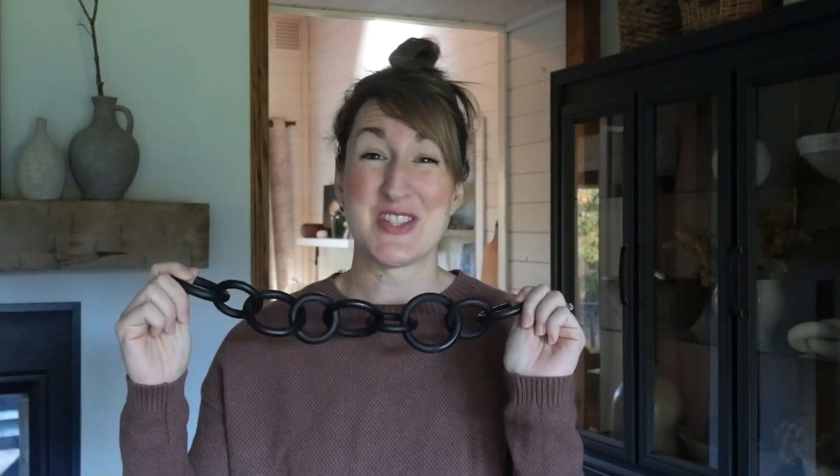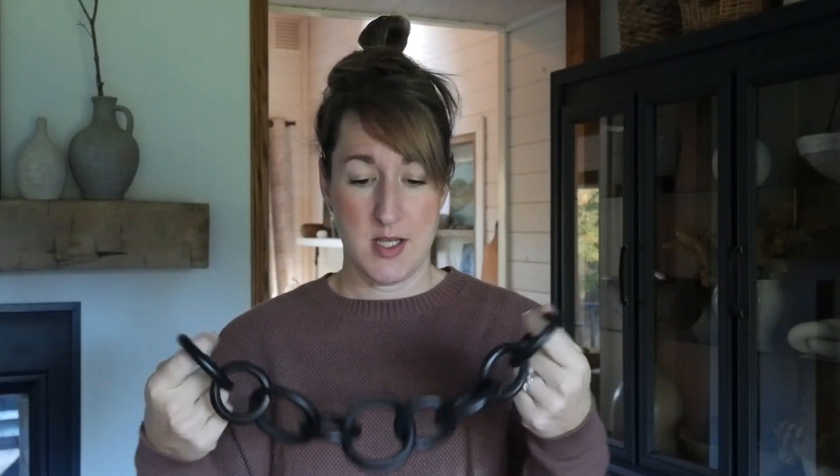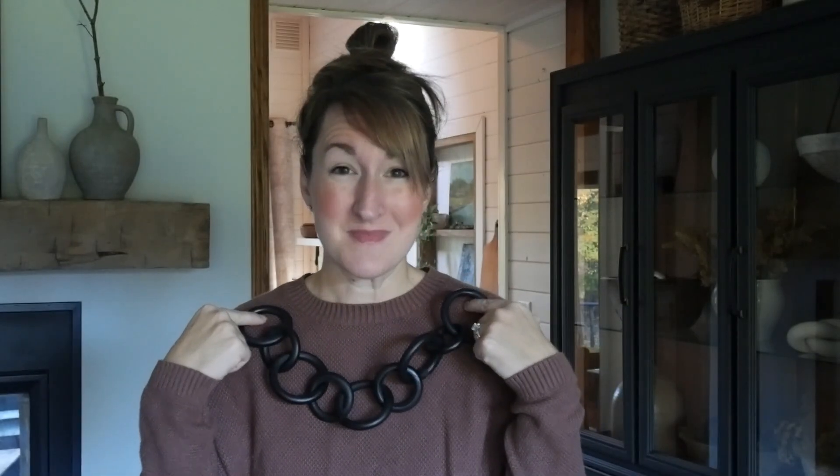I'm sure that you have seen these wooden chain links at all the different decor stores. They're not super expensive to begin with, but I found a way to make four or five chains for about $15 as opposed to one chain for $25 or up. This is just a fun little project — it could be fun for Christmas gifts. You could also make super long ones and turn them into a garland for your mantle for Christmas decor.